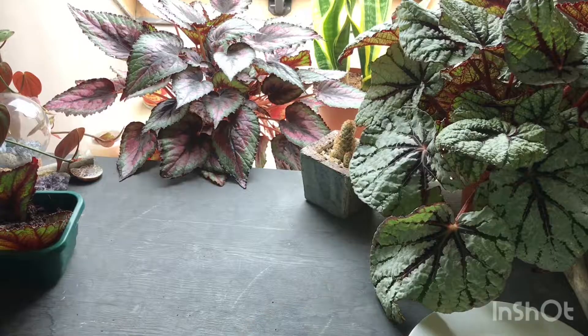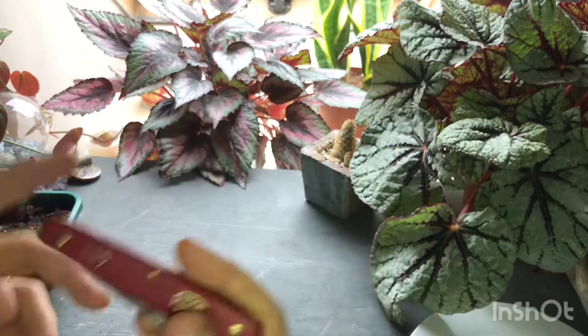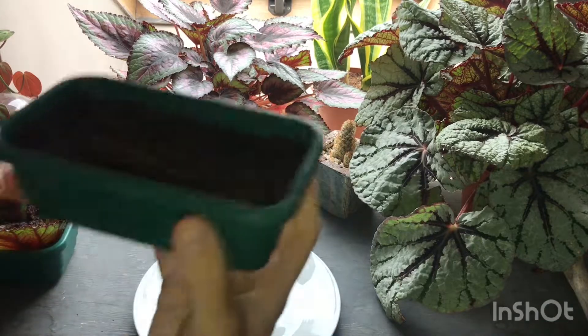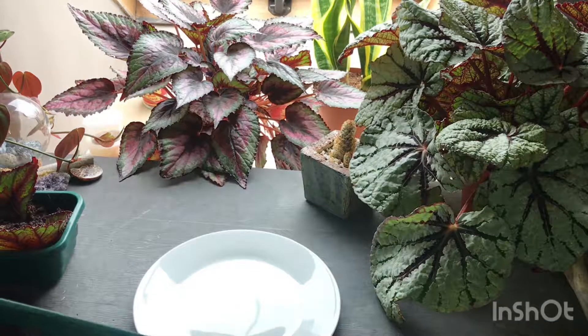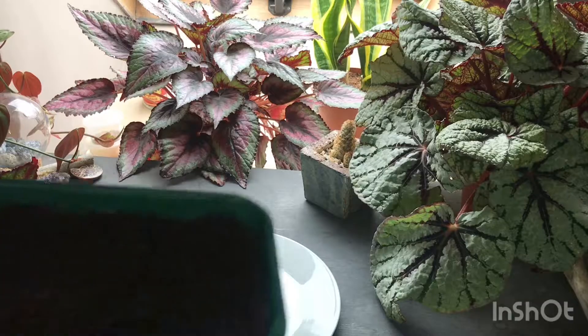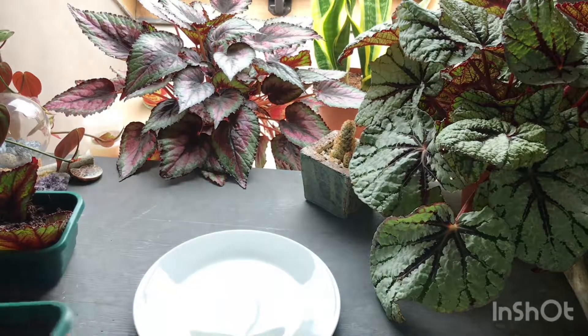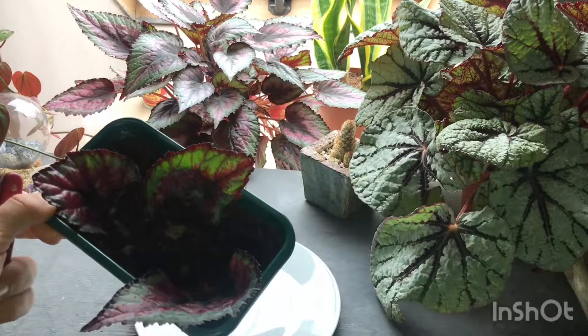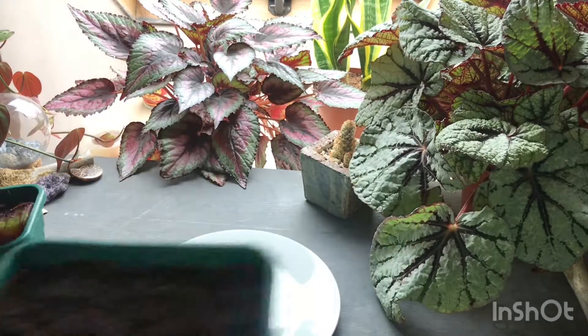So what you're going to need is a sharp knife and something to cut on. I've already prepared my little container — I'm just using multipurpose compost. If you're less likely to keep on top of watering and keeping it moist, then go for something that maybe has vermiculite or perlite in it. But because I did it previously with just regular multipurpose, I'm going to do the same again.